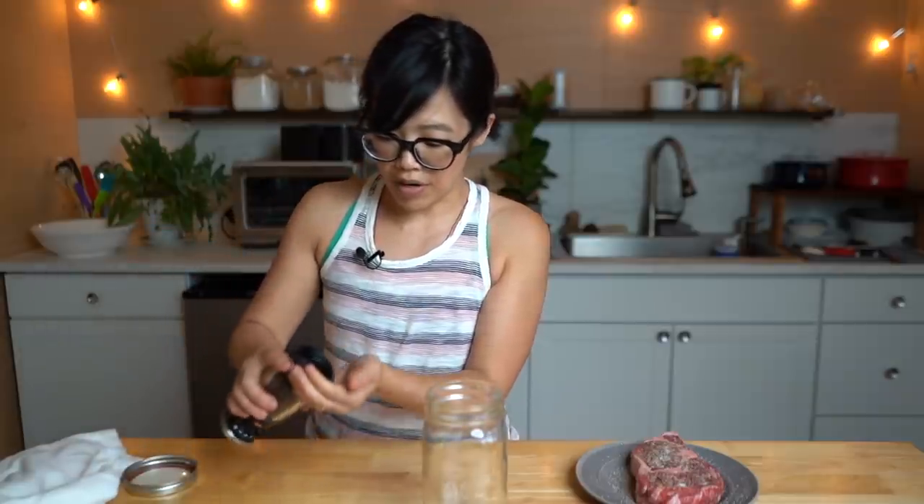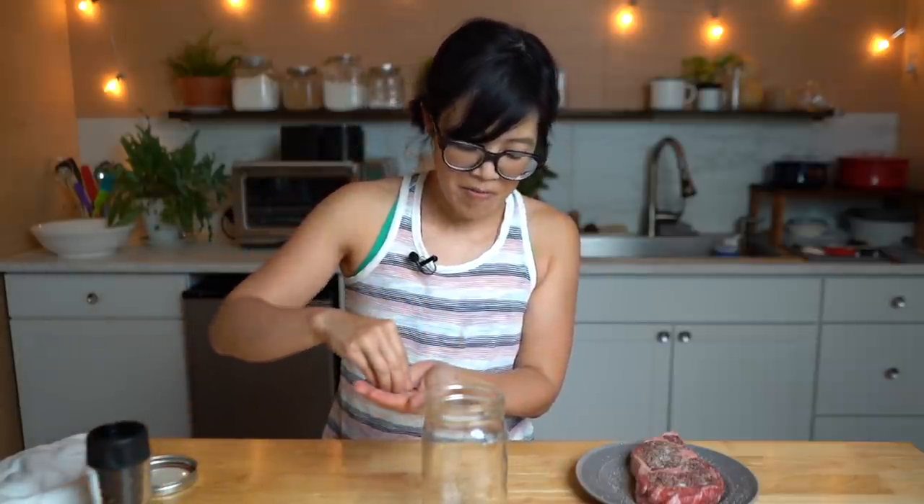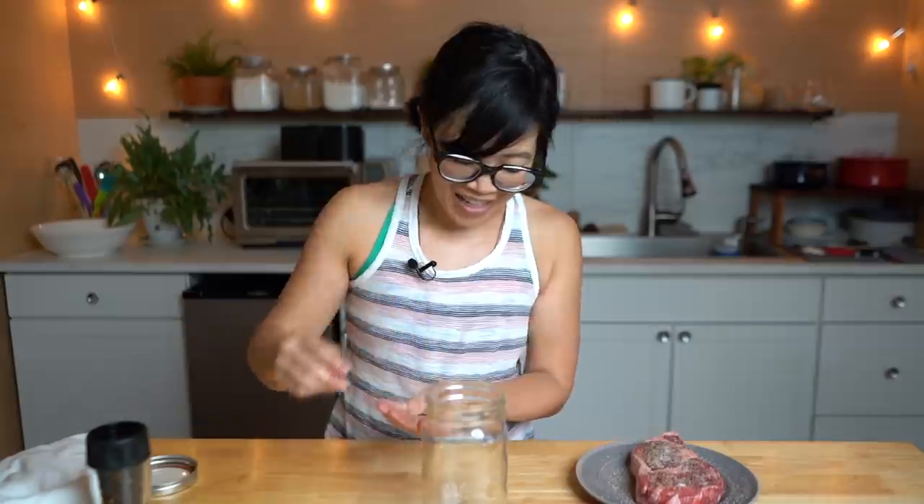This is a one-quart canning jar, all nice and clean. I'm going to open up my pepper grinder and grab a few peppercorns — put a pinch of those in there. It's probably about 10 peppercorns.